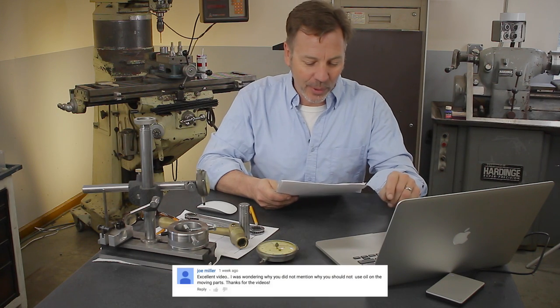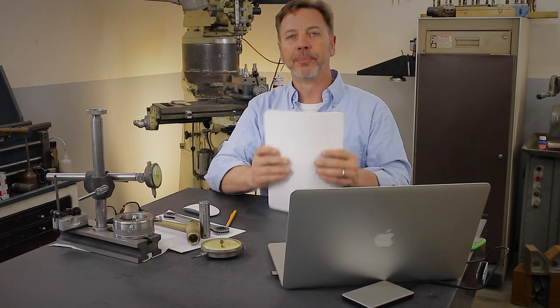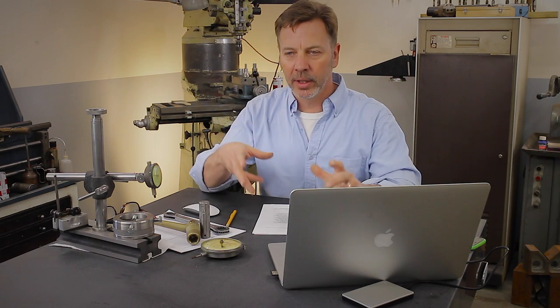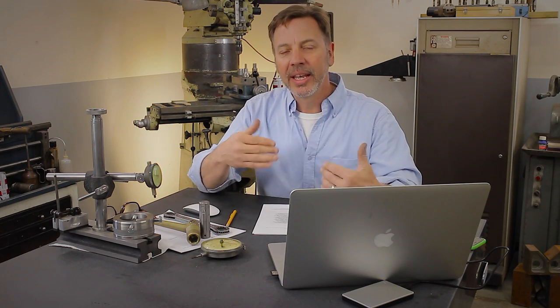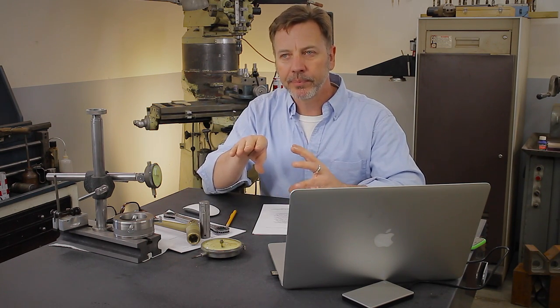Joe Miller sent a question about oil. Excellent video. He was wondering why I did not mention why you shouldn't use oil on the moving parts. Joe, the reason I didn't talk about oil or why you should add oil is because I don't know enough about oils and what type of oil would be correct to add to a measuring device to make it work better.